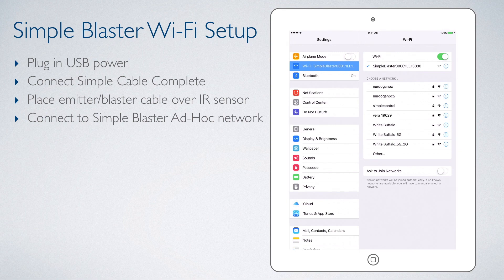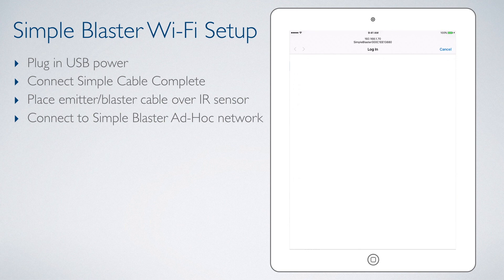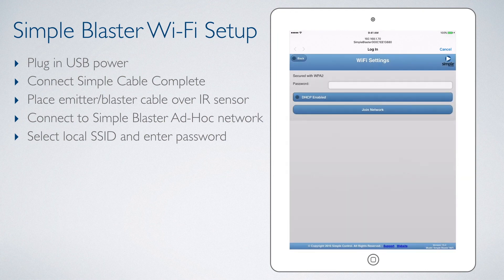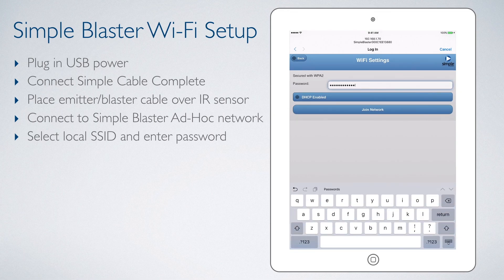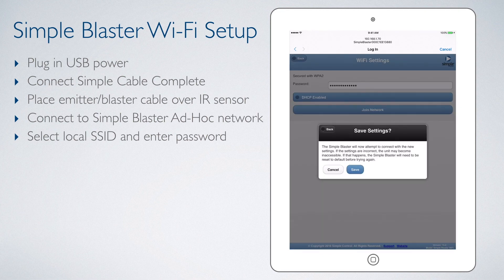Now we wait a couple of seconds for it to connect and open the Simple Blaster's network settings webpage. On the webpage, the Simple Blaster will scan for local networks. We will find and select our network name from the list provided. In this case, we will select Simple Control as our network name. We can then enter our network password, then select Join Network, and Save.